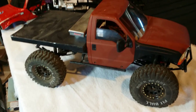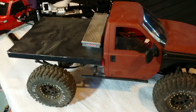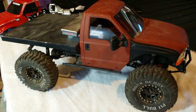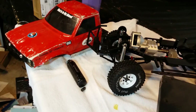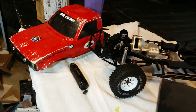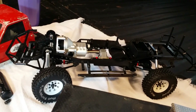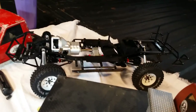Hey Trail Finder guys, how you doing today? Just wanted to give you an update on my truck — I've changed the looks a little bit. I put an F350 Tamiya body on there with a flatbed and stuff. That's my son's Trail Finder 2 kit that he runs, thanks to Mikey Mike. Best $20 he ever spent.